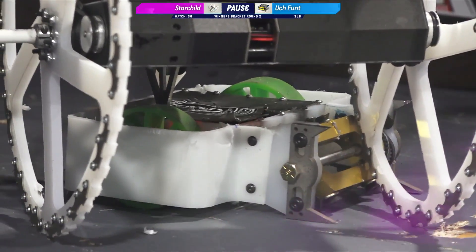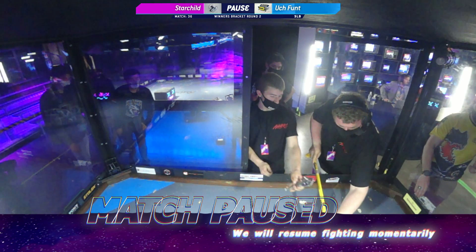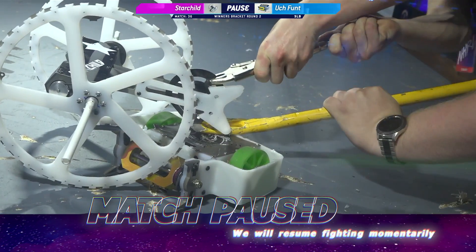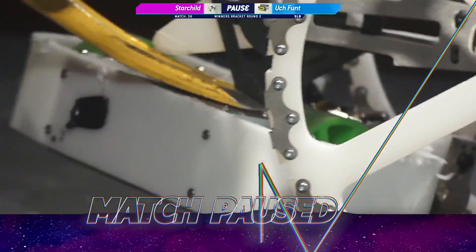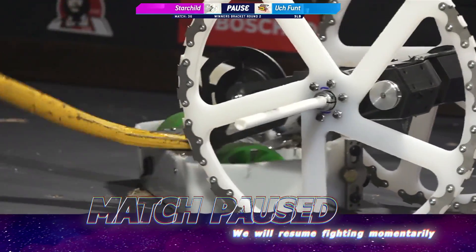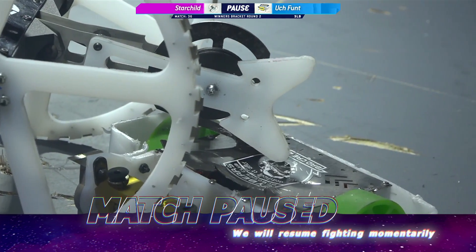That's always the goal. And obviously they were able to get one of the belts off of Uchfunct earlier — big help there. Safety crowbar. Starchild is such a strong performer at Norwalk: fourth place in February, third place in March, part of the super team Waterproof Sealant that took home first place in the 12-pound division. And look how deep that blade went inside of Uchfunct — that is not healthy. Whatever's underneath that is not happy.